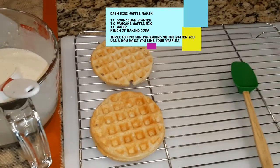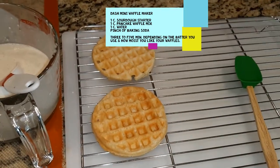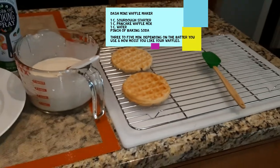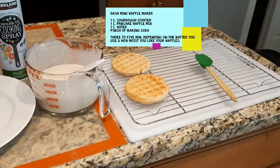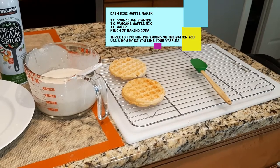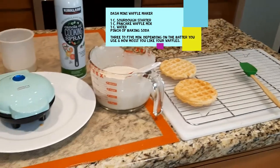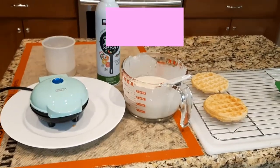The waffle on the top was four minutes. The waffle on the bottom was five minutes. They're on a cooling rack so they don't get damp underneath from condensation. These can be frozen, refrigerated, or you can pop them into the toaster to get them a little browner if you want.